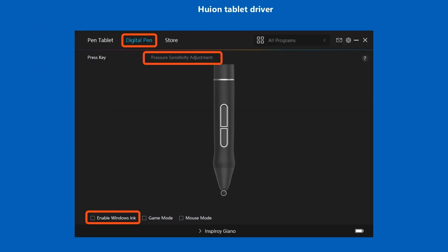Some of you may not be familiar with where to do these steps, so let me show you. Here's the Huion tablet driver. You go to Digital Pen, then Pressure Sensitivity Adjustment. At the bottom left, you uncheck Enable Windows Ink, and that turns it off in the driver.